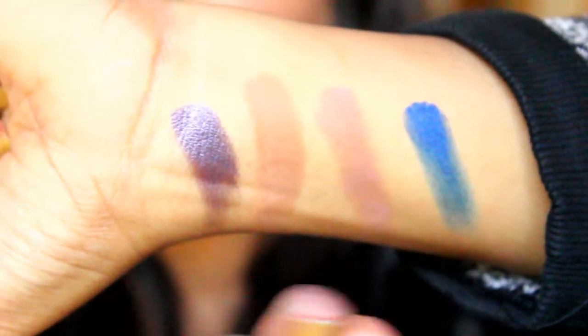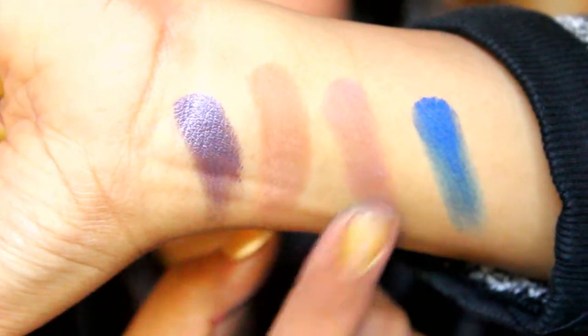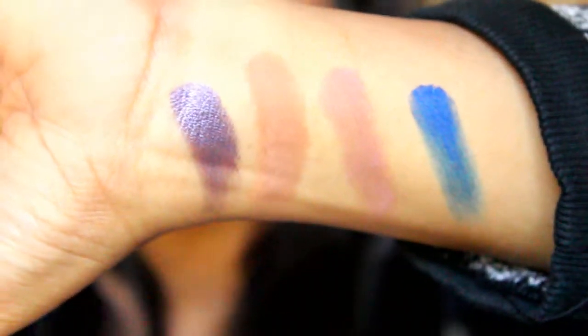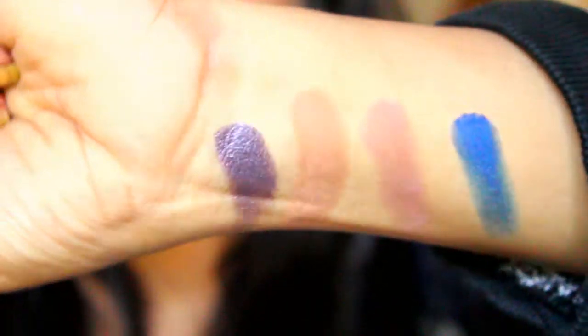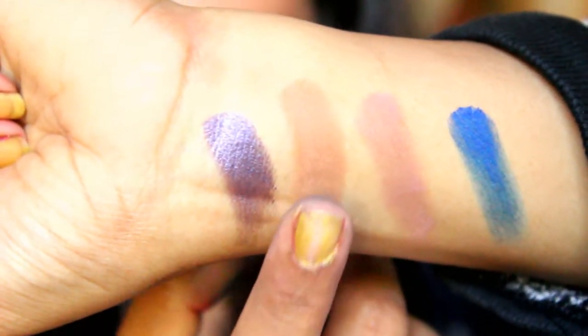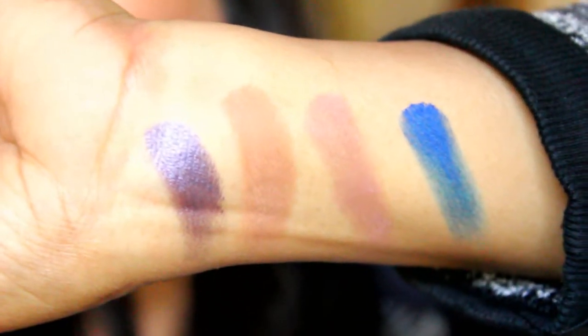With three of these shades you can create an eye makeup look like I've done today. I used one shade on the lower lash line as well. I really liked all four shades. I'm going to use this as a transition color most of the time. On the outer case, you can see the ingredients — it says 'Formulated in Italy' — and the price is listed there too.